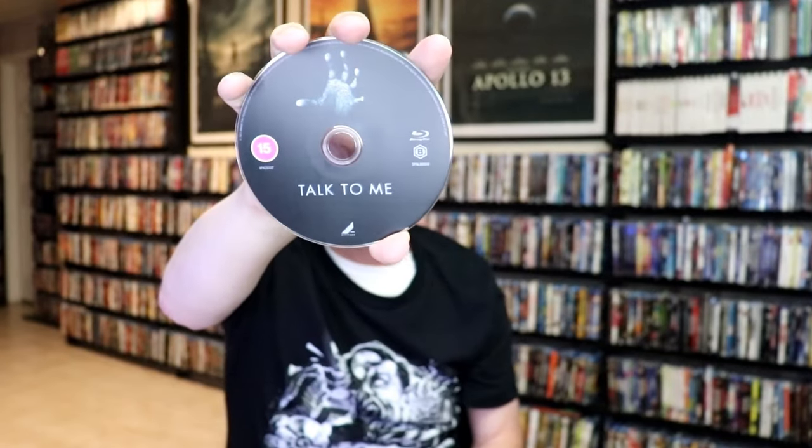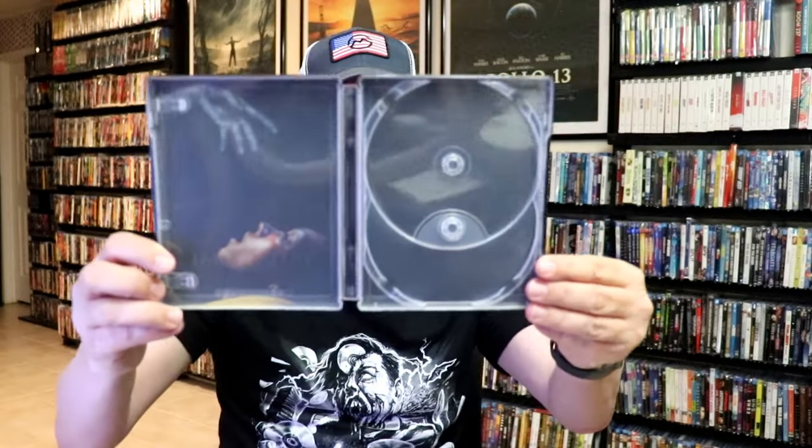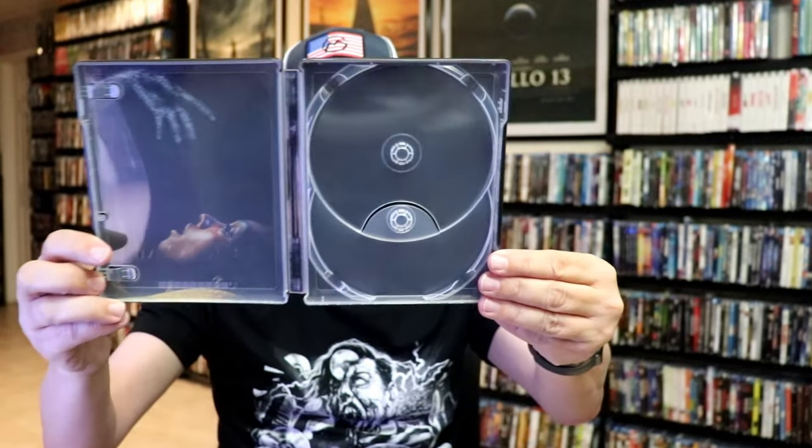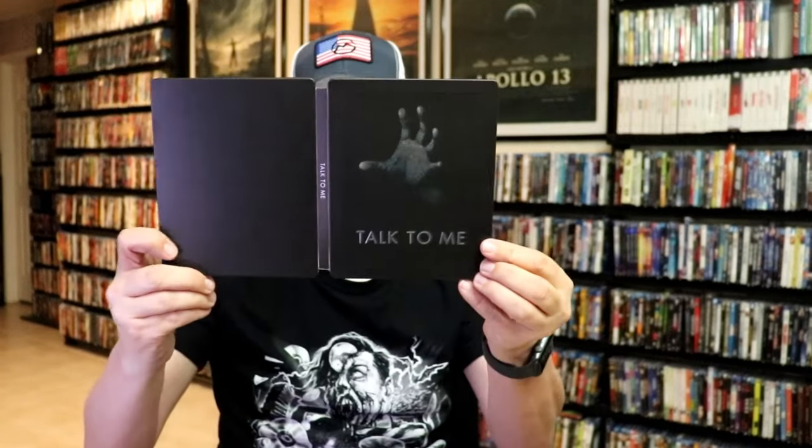We open it up. We have our front and back together. It does come with two discs — we have our 4K disc here with some disc art, and we have our Blu-ray disc with the exact same disc art. And we do have some inside artwork. Kind of hard to see with all the reflection, but overall this is a really nice looking Steelbook.